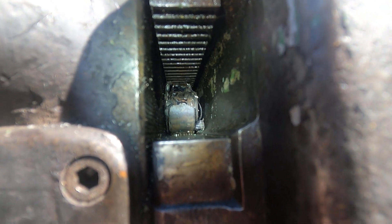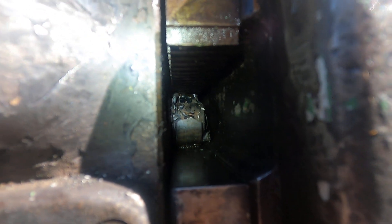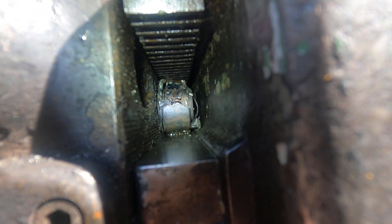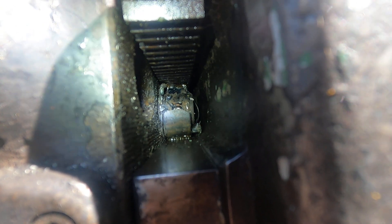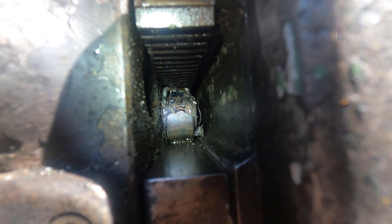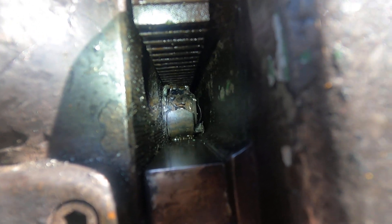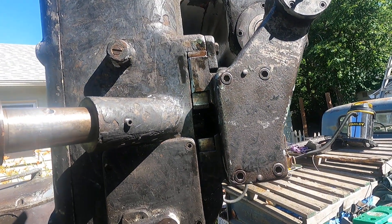You see that bearing? It's all hamburgered up there. I had to take a torch and go across and burn it like that. And what was clicking is the race rolled around, so I'll take a punch and knock it back around. But I'll have to get that bearing out of there. It's all the way at the end here.